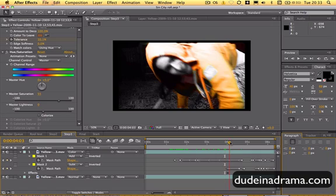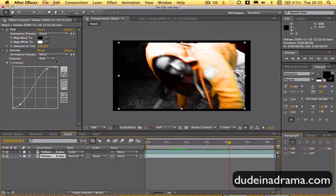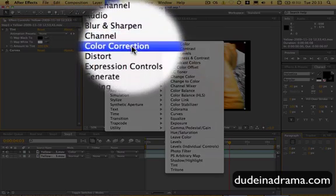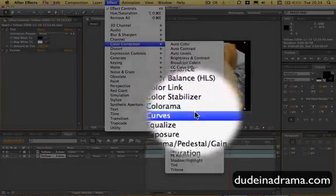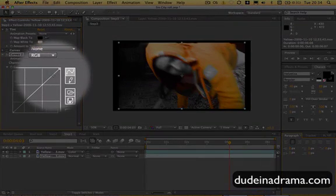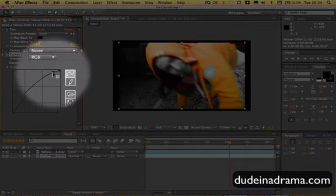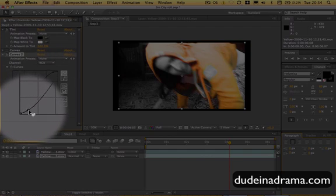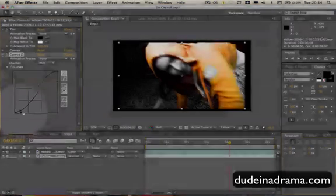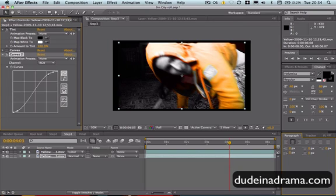The other last thing I might suggest is on the background layer, add in this little curves graph here. I've already done it, but I'll show you — go to Effects, Color Correction, and Curves. With this, I'll just clip them a little bit. Be careful with the darks, because this is quite a dark video and I don't want to make it too dark. Let's make the lights a bit lighter, and it just gives it better contrast in the video.